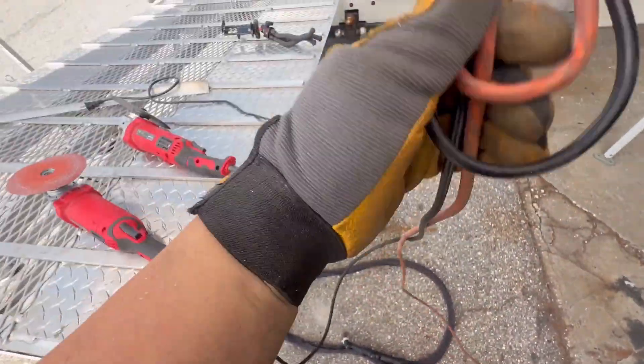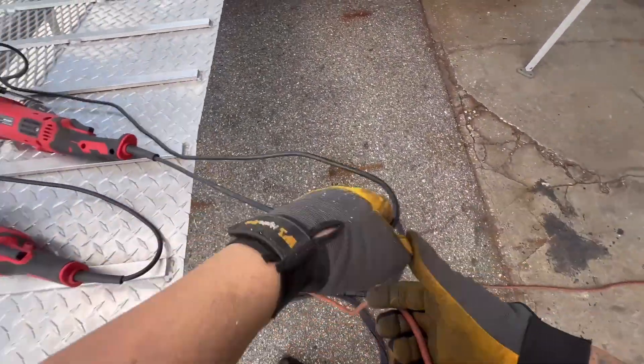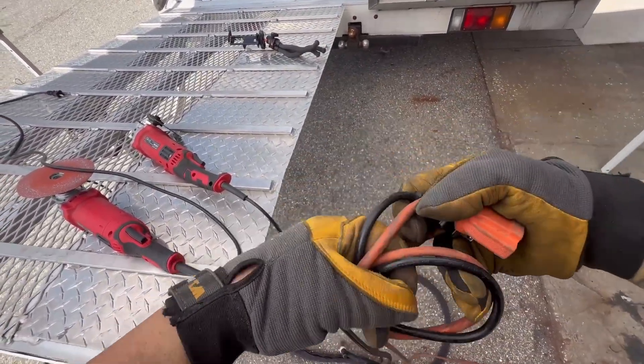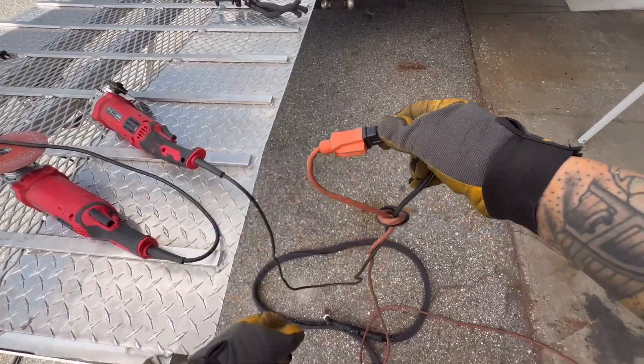Pro tip: if you tie your cable and your extension cord in a loose knot in the way that I'm about to show you, it serves two purposes. The first and most important is that it helps prevent the plug from getting shorted. The second is that it prevents you from unplugging your cord from the extension cord whenever you pull on it. Just make sure you put the knot about six inches away from the plug and also don't over tighten the knot — keep it loose.